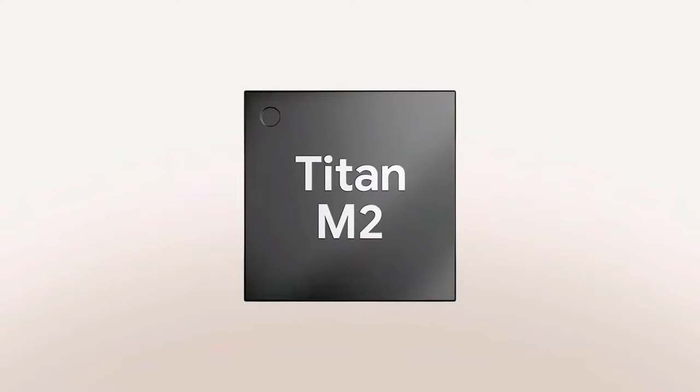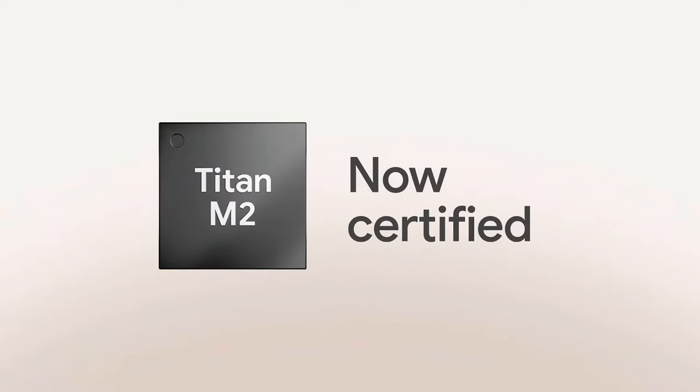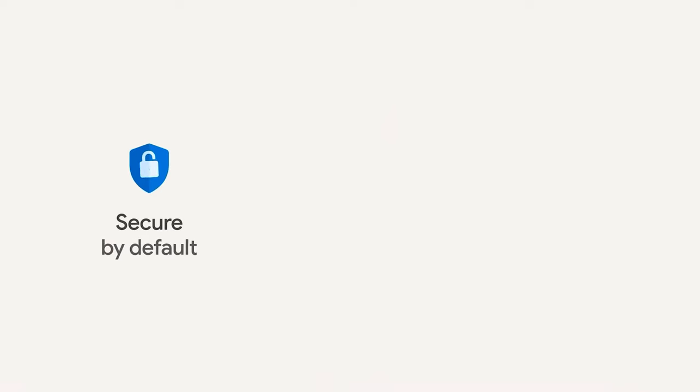Some features may seem intrusive, like Quick Phrases and Now Playing, but all your data remains on your phone thanks to the Titan M2 chip, which is specifically built for the security and privacy of the user. So you don't have to worry about your data getting misused.